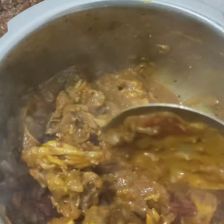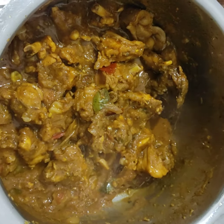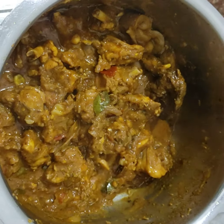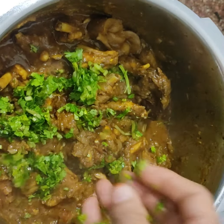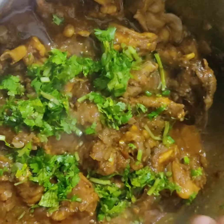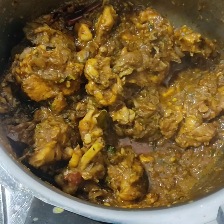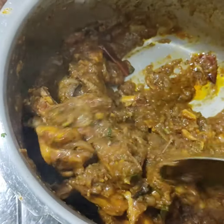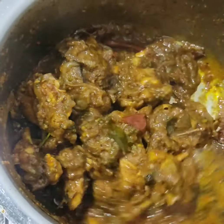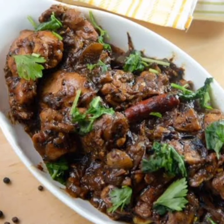I am going to mix it with a little bit of pepper. The pepper chicken will be ready — dry and ready for feedback.